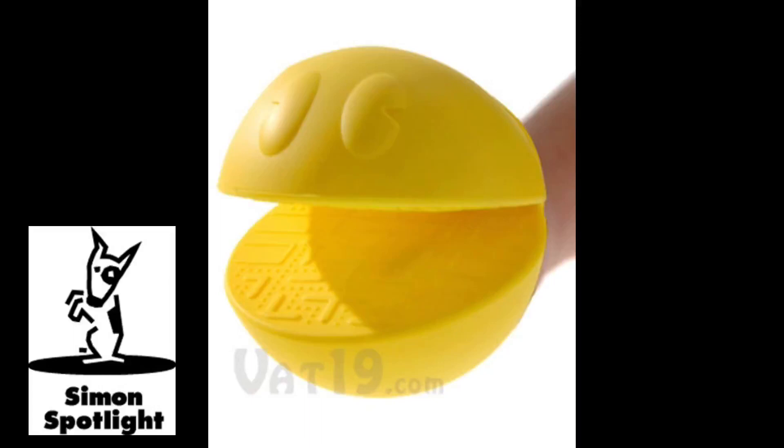The Pac-Man Potholder is the perfect gift for any cook with a little 80s nostalgia. Made of durable silicon rubber, Pac-Man has an incredible temperature tolerance. He can withstand heat up to 450 degrees Fahrenheit and cold down to negative 58.